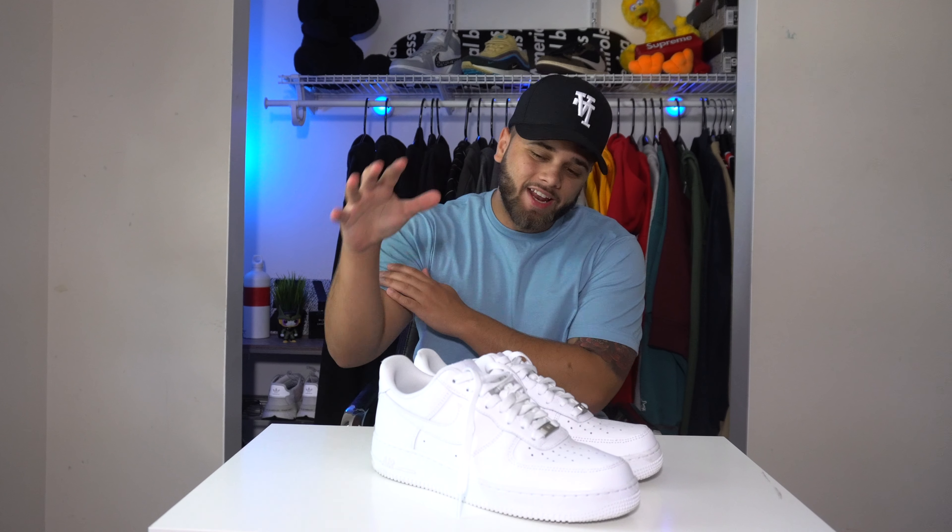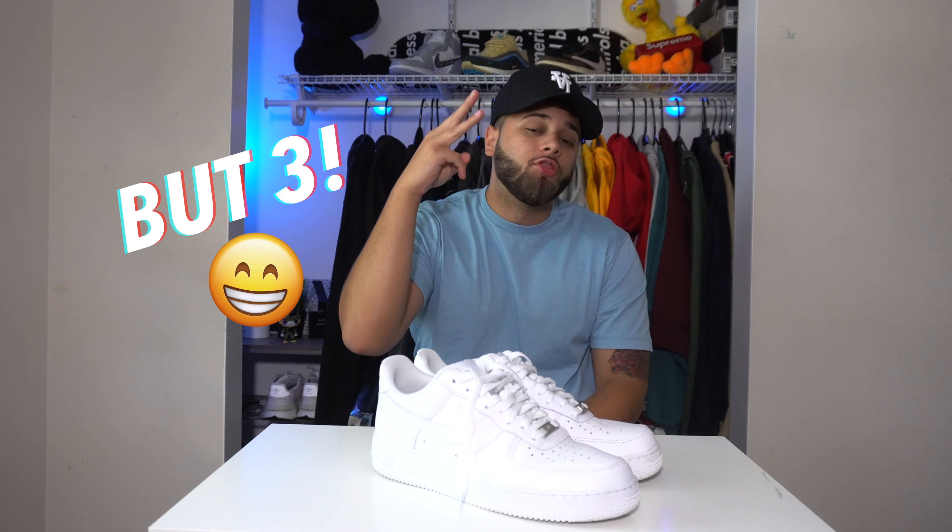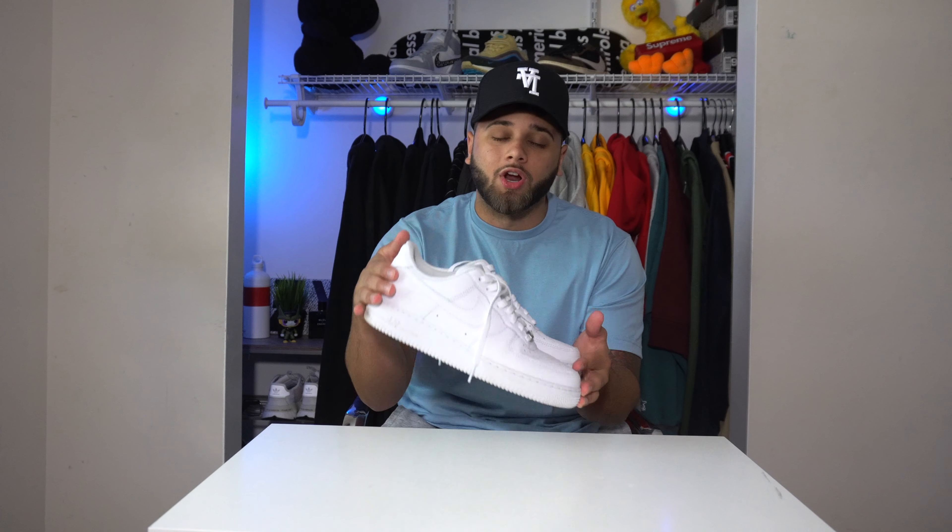What's going on you guys? Welcome to another video on the channel. Today I'm going to be giving you guys not one, not two, but three different ways to lace your Air Force Ones. The possibilities are endless when it comes to lacing your Air Force Ones, but today I'm going to be giving you guys my three favorite ways.